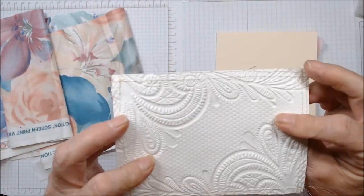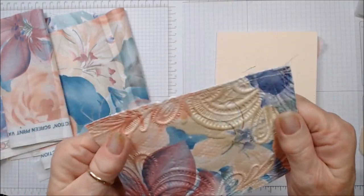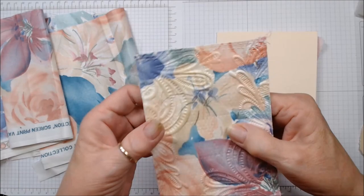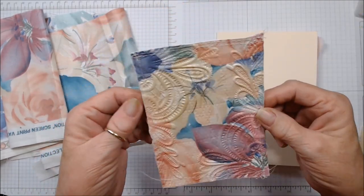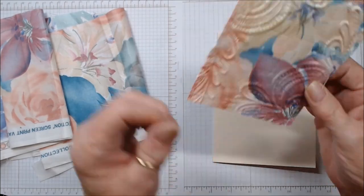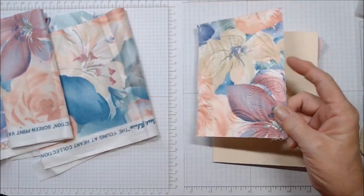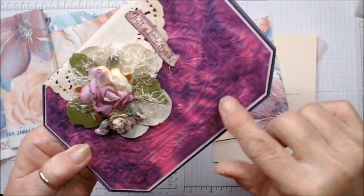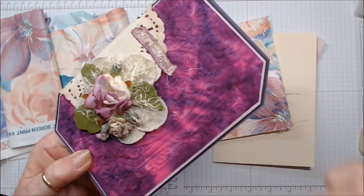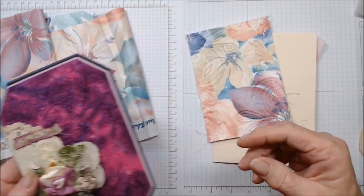I like to glue it to the backing because you can see what the back looks like — it gives it much more substance. And I went and stitched around; you don't need to do that at all. I just wanted to see what the stitching would look like. This forms the base for your card. Here's the base with the embossed fabric. I just love the way it looks. It is so beautiful.